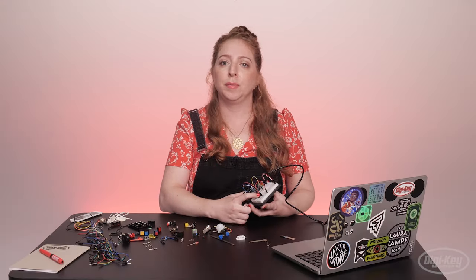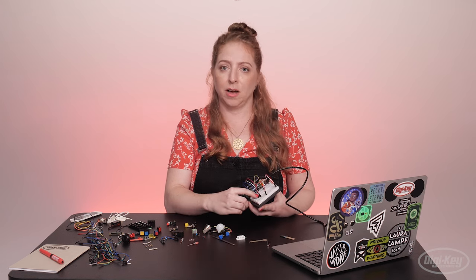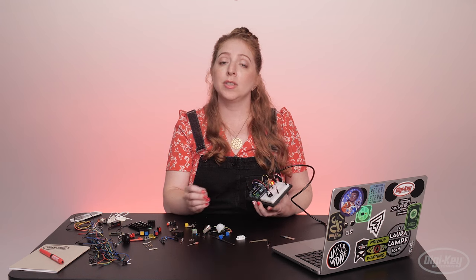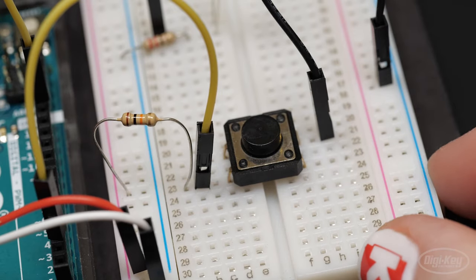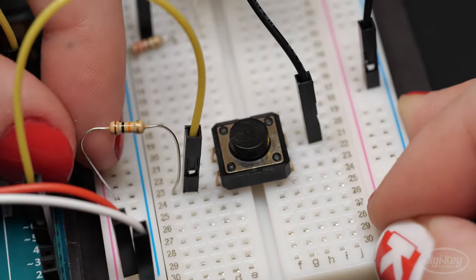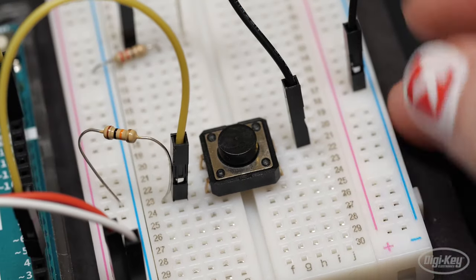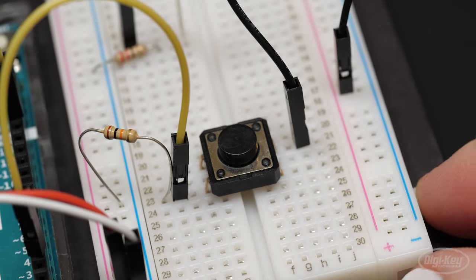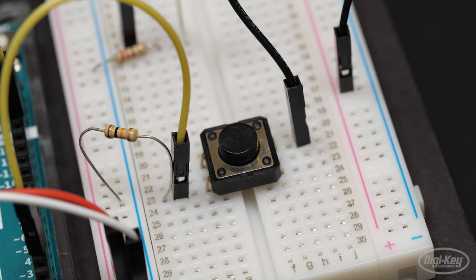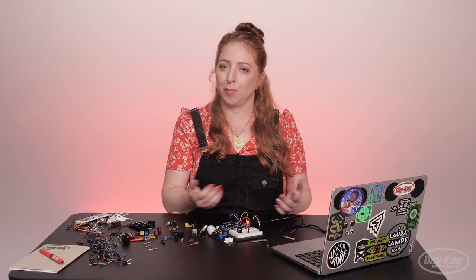Without one, pin 2 would not be connected to anything at all until the button is pressed. This is called a floating pin, and it can result in random noise from static electricity and electromagnetic interference. Similarly, a resistor can be used to tie a pin to ground, which is called a pull-down resistor. Then you'd connect the other side of the switch to power instead of ground. So to change the function of the button, you can either change the wiring of your circuit or change the code, though the latter is less work in this case.